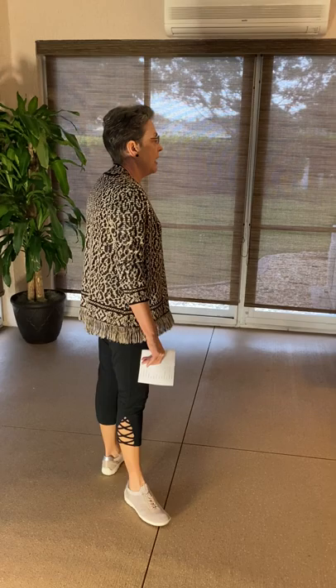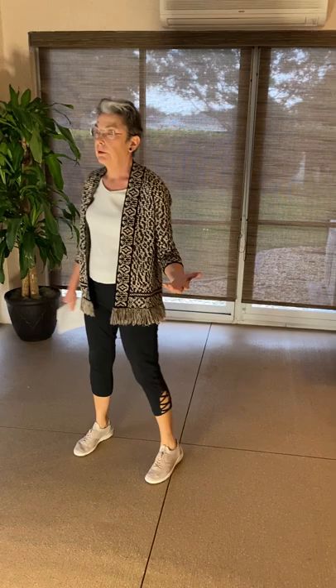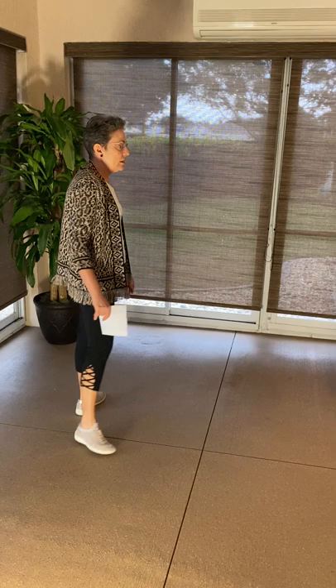If I take that same Jazz Box and turn it a quarter turn to my right — with forward being twelve o'clock and my right being three o'clock — it would look like this: forward, back, side, together, forward, back, side, together. That's a Jazz Box with a turn, sometimes just called a Jazz with a turn or turning jazz. Very often the Jazz Box ends with a cross instead of bringing your feet together, so it would look like: forward, back, side, cross. A turning Jazz with a cross is a forward, back, side, cross.